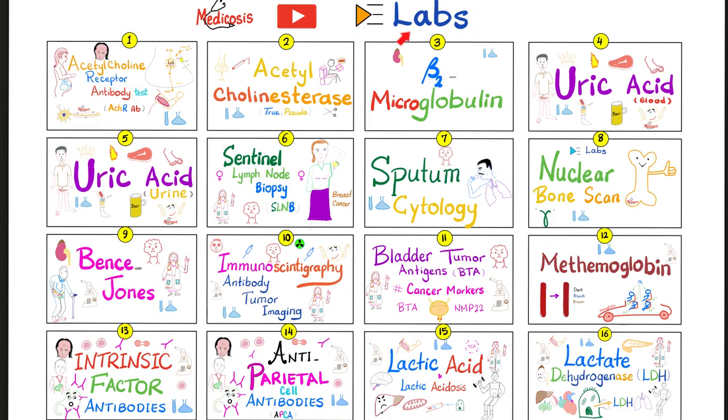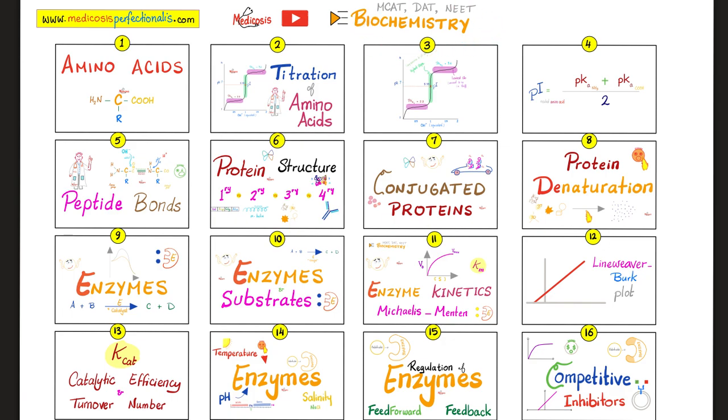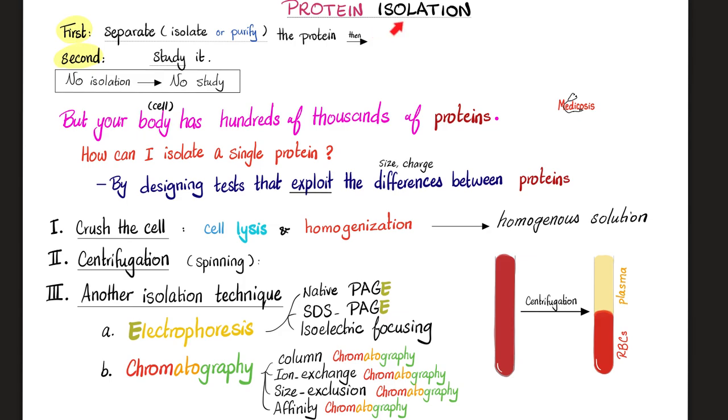Please watch the videos in this playlist in order. If you want to dig deep into protein isolation and analysis, such as electrophoresis and chromatography, there's a video on this topic in the biochemistry playlist. Why are we doing this? Why are we trying to separate proteins using electricity? Because in order to study a protein, I need to separate it first. If I cannot isolate the protein, I cannot study it, which means I cannot diagnose or treat the patient.